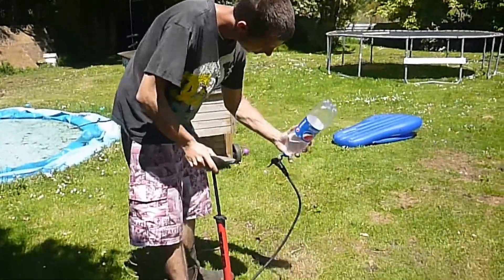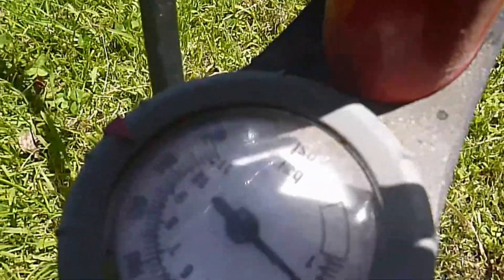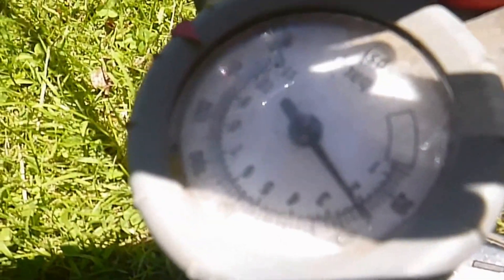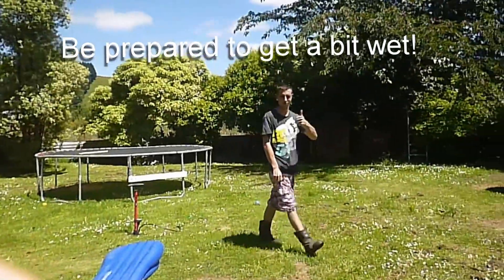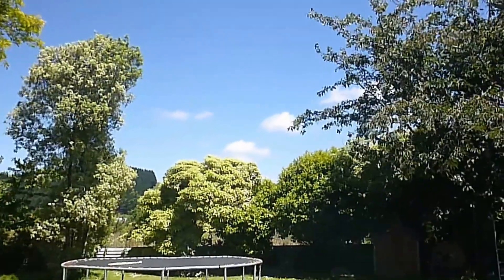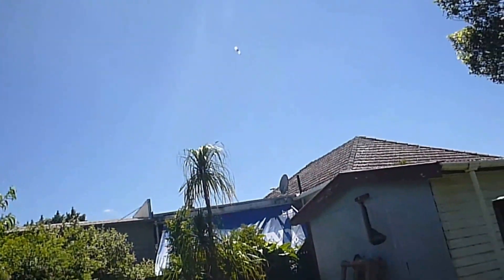Hold the bottle upside down, start pumping until it stops. Pump it up to about 30 psi. There you go.